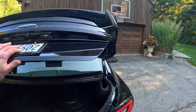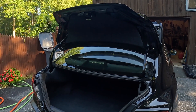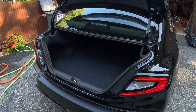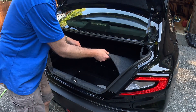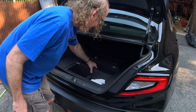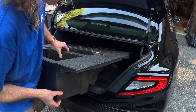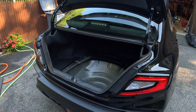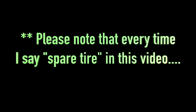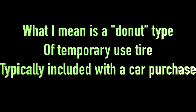Here's the problem. If you own one of these cars, there is no spare tire. I'll show you what comes in here — you got the carpeting, and then this, which is extremely deep as you can see. It sits all the way down in the recess where there would be a spare tire. Please note that every time I say spare tire in this video, what I mean is a donut-type temporary use tire typically included with a car purchase.